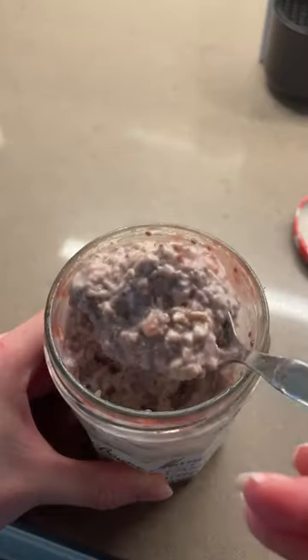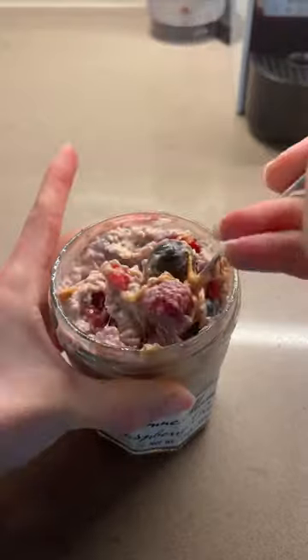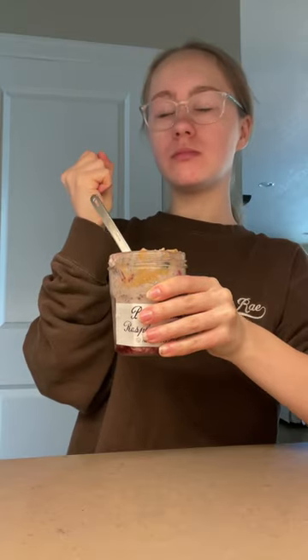I'm back with a voiceover, but oh my god, it's so thick and creamy the next day. I topped it with lots of raspberries and blueberries and lots of peanut butter for that peanut butter and jam feeling, and some hemp hearts just for a little texture and extra protein. It was so good — one of my favorites. Cheers!